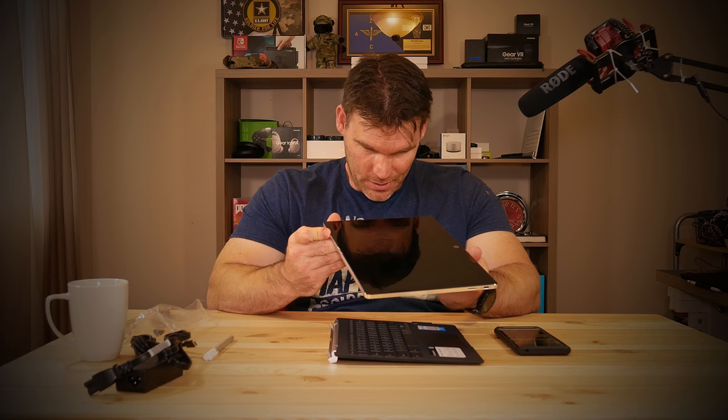The most unique feature of this — and the main reason I wanted it — is that this thing actually detaches. This is the first and only detachable Chromebook. When you detach it, it kind of feels like holding an iPad Pro.